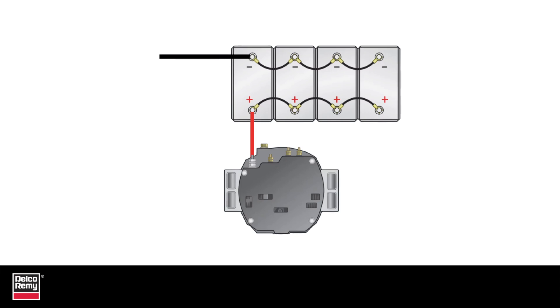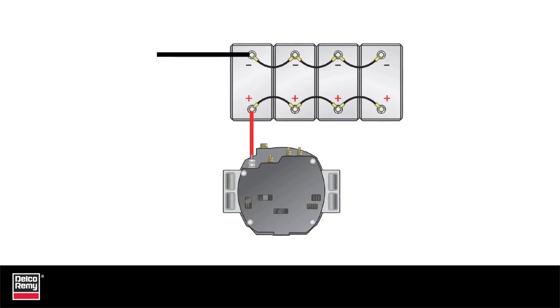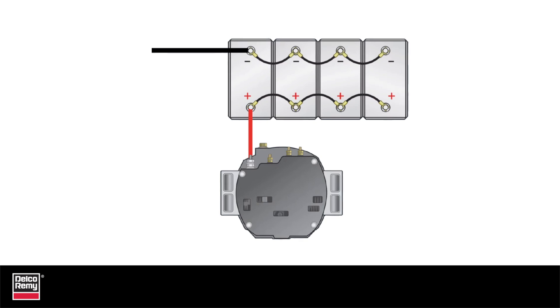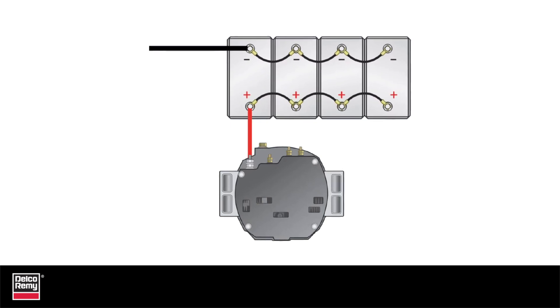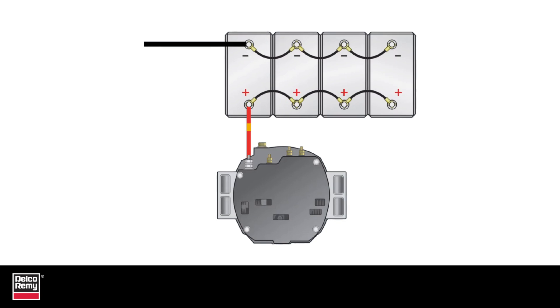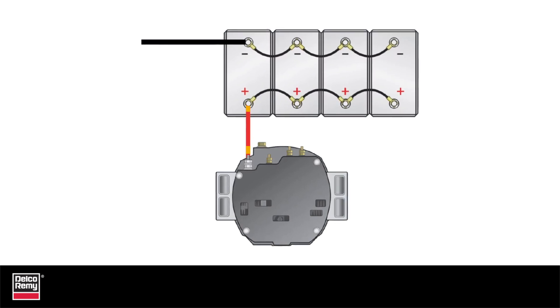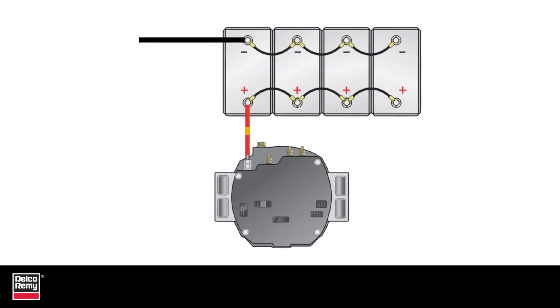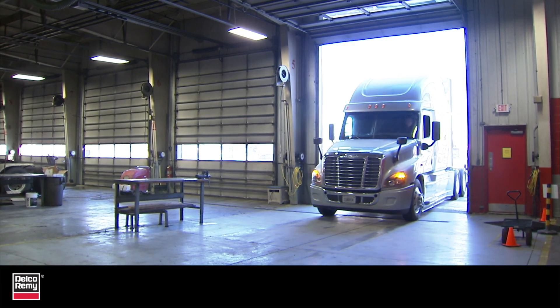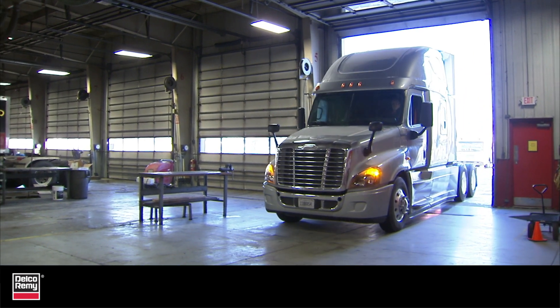The vehicle charging system is comprised of three components: the alternator, the batteries, and the cables that connect them together. Each of these plays an important role in creating a healthy charging system, and how well one component performs is dependent on the strength of the other components. In this tech tip video, we are going to specifically examine the relationship between the alternator and the batteries.